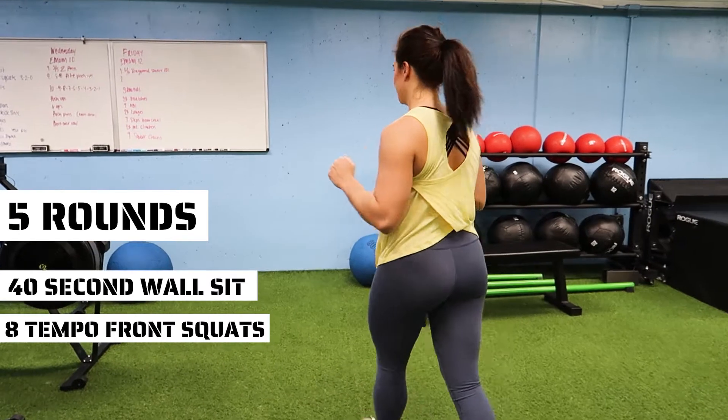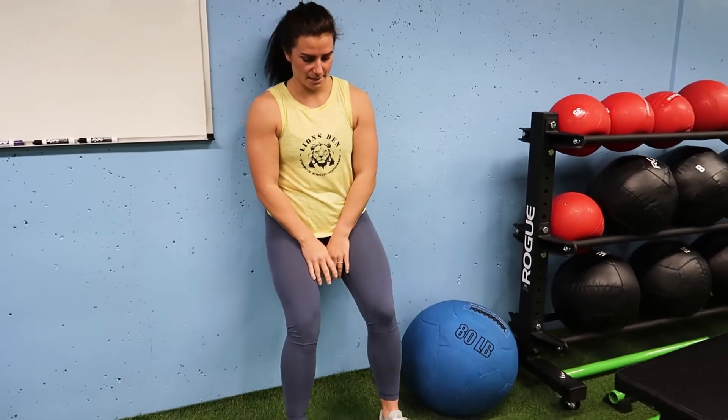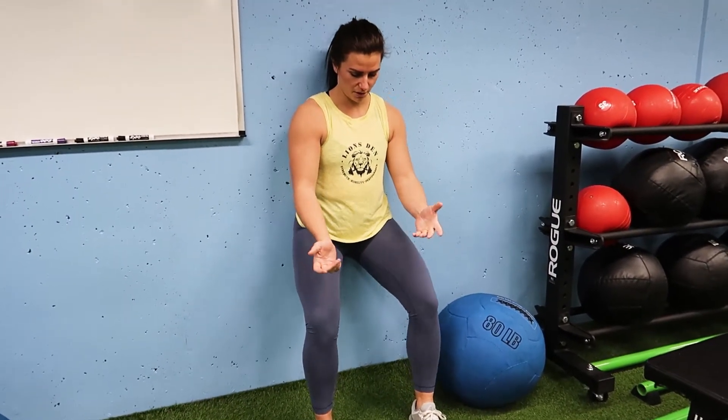For the wall sit, find a nice wall and make sure your entire back is against it. Squat width on the feet right here, make sure you're getting down to 90 degrees. It's going to be hard, especially for five rounds — you're going to feel them burning. 40 seconds here, and at 40 seconds, come up and shake your legs out for a bit.